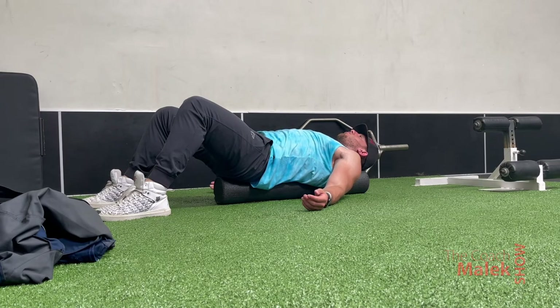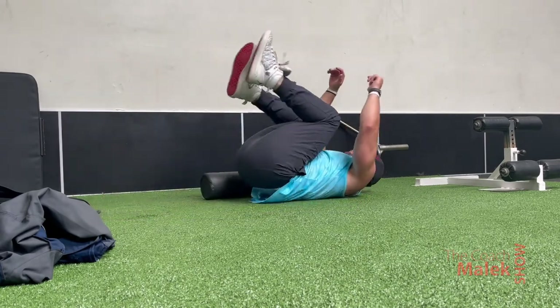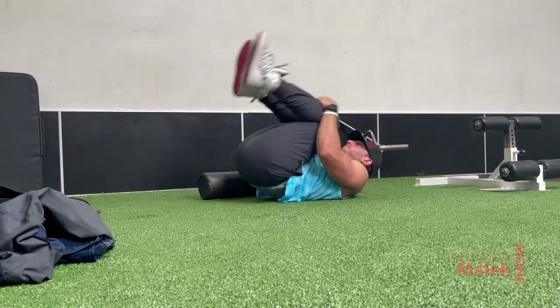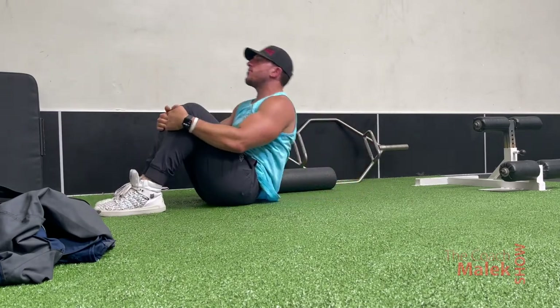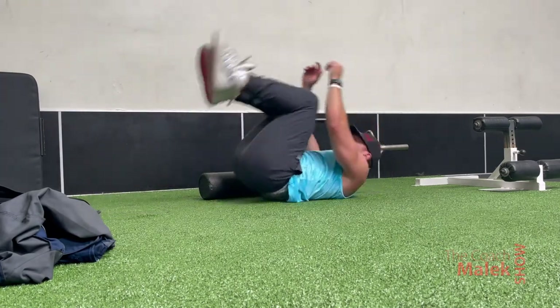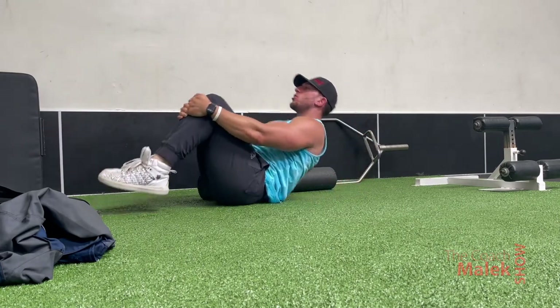Here's a bonus for you — not with the foam roller but it is for your back. Just roll on the ground like you see me doing in the video. This will activate your core and get some muscles activated that help relieve stress from the lower back. Rolls are very underrated, so try them out.